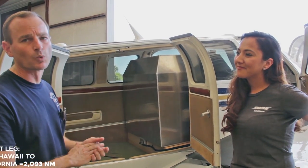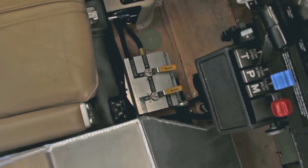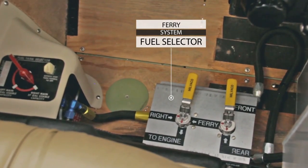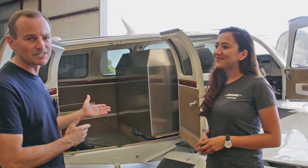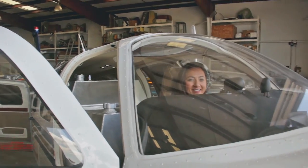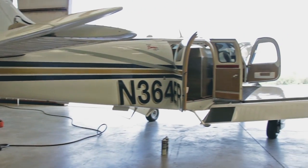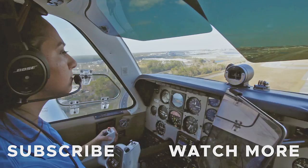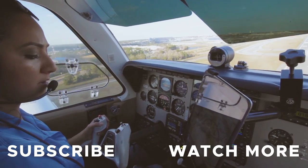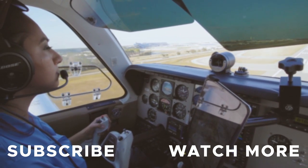The way the ferry tank system works is with no modifications to the airplane. She will just have to select her right-hand tank and then choose between the original right-hand tank or the ferry system. So very simple, very straightforward. She shouldn't have any fueling issues for the trip. All right, thanks Curtis. We'll see you next time.